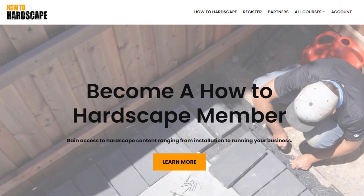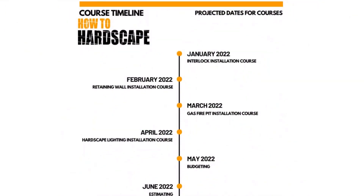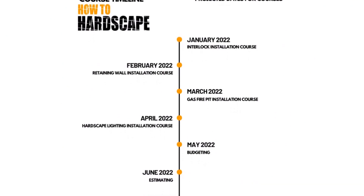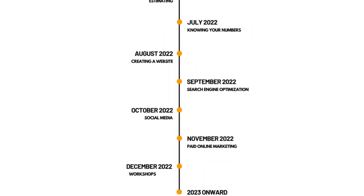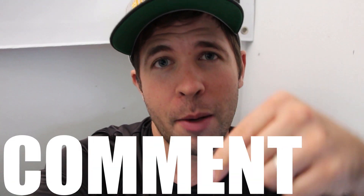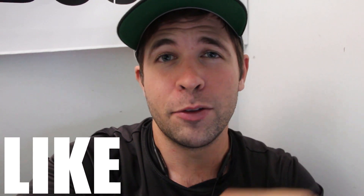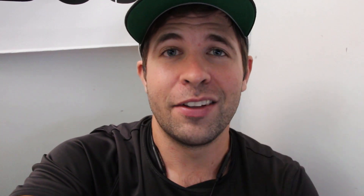If you want to learn more about hardscaping and how to build interlocking concrete pavement, retaining walls, and steps like these, you can check out our hardscape membership platform — How to Hardscape Members Only — at members.howtohardscape.com or check the link in the description below. We have courses on installing interlocking concrete pavement, segmental retaining walls, gas fire features, outdoor lighting, and many more courses on knowing your numbers if you're looking to start a hardscaping business. If you have any questions about building your own steps, leave them in the comment section — I respond to everybody. Like this video if you found it helpful and subscribe for more hardscaping content. Thank you so much for watching.